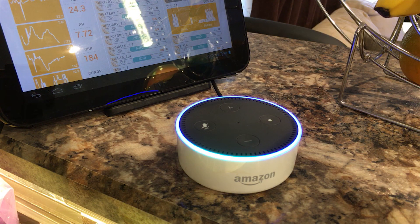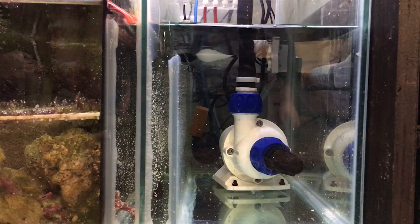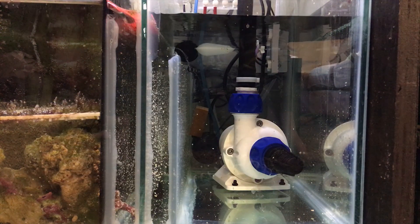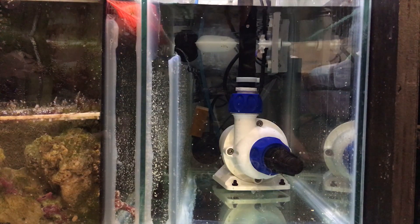Alexa, tell EcoSmart Live to turn on feed mode. Okay, your pumps are now in feed mode. So feed mode's on — you can see the water level rising as it turns off the Vectra, or rather just turns it down, and it's off.